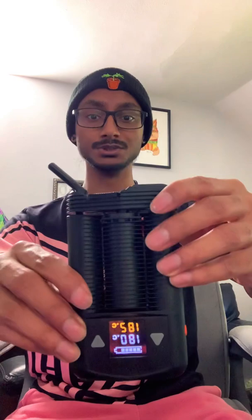My name's Jacob. I wanted to do a quick review of the Storz and Bickel Mighty — it's a dry herb vaporizer. Spin the top off, put your herb in it, and as you can see it's already going.